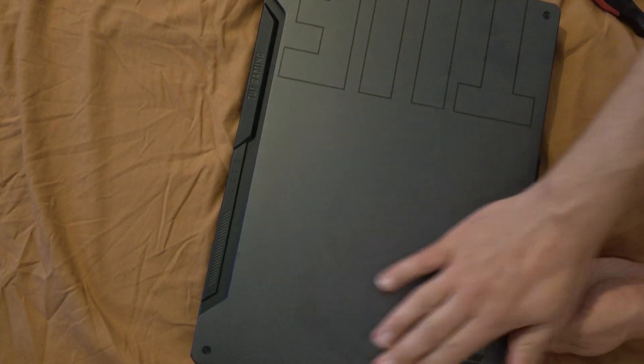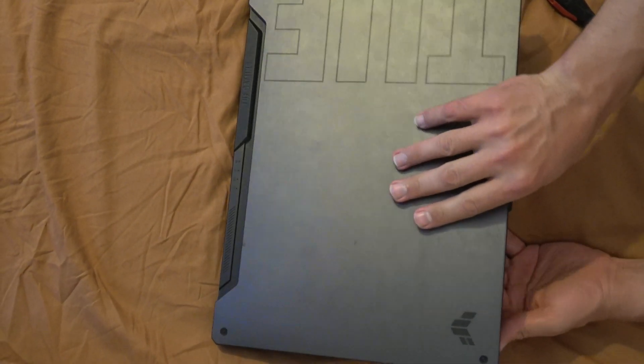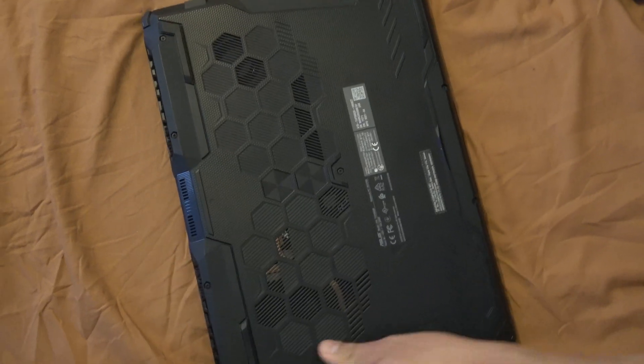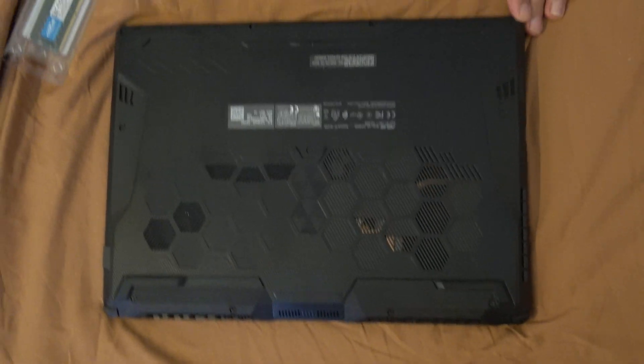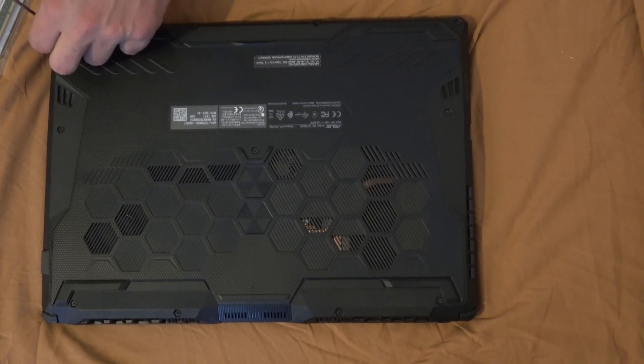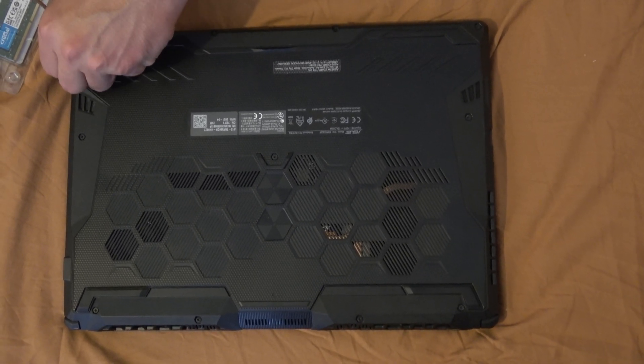We'll be upgrading an ASUS TUF 15 — changing the memory and later the hard drive. We're upgrading from the default 16 gigabytes to 32. Let's first open the laptop.